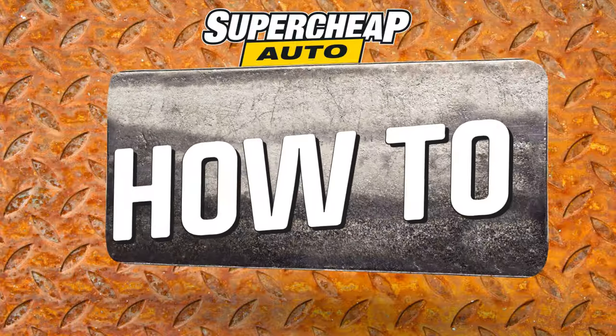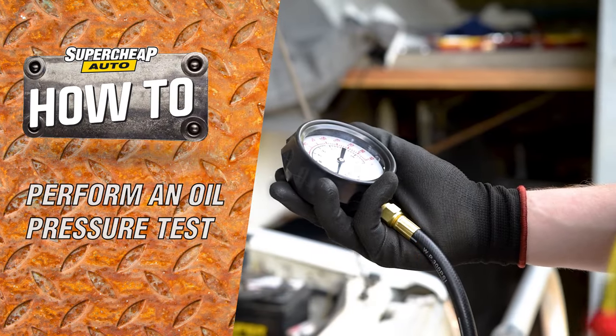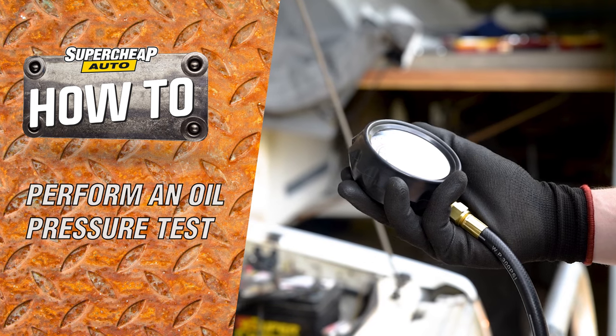Checking the oil pressure is part of a basic engine health test, which is super easy using the ToolPro 12-piece engine oil pressure test kit.